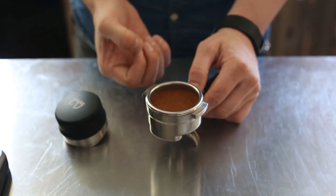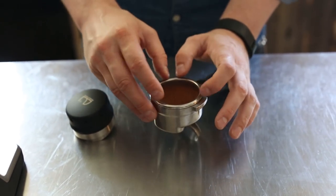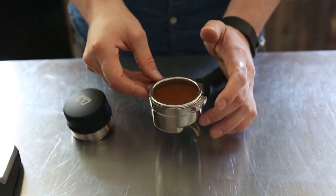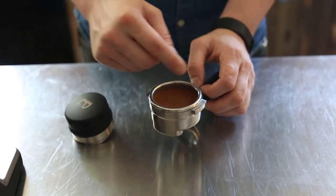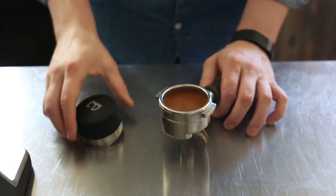As water flows through that coffee it's going to find the path of least resistance, so if there are pockets of less dense puck it's going to favor those and extract less out of whatever is more dense. So you're going to get better extractions with something like this.